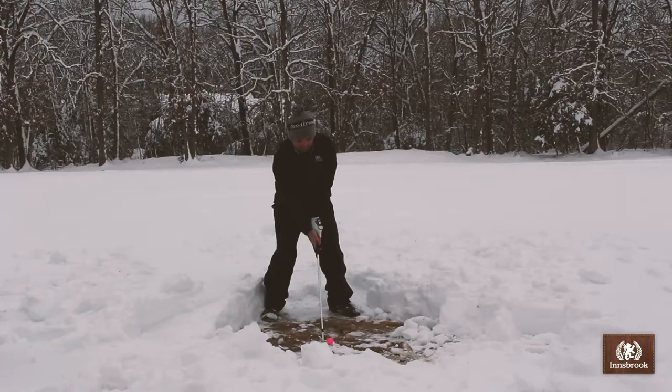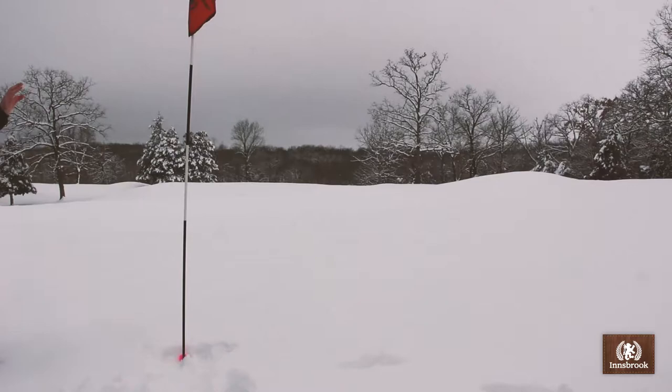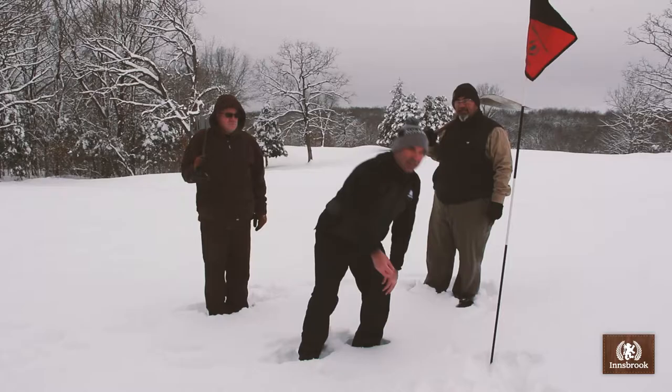So now we'll go into the last part of the lesson. As you can imagine, putting is going to be a bit of a challenge. You want to make sure you get your approach shot as close as possible, but it looks like that worked out well.